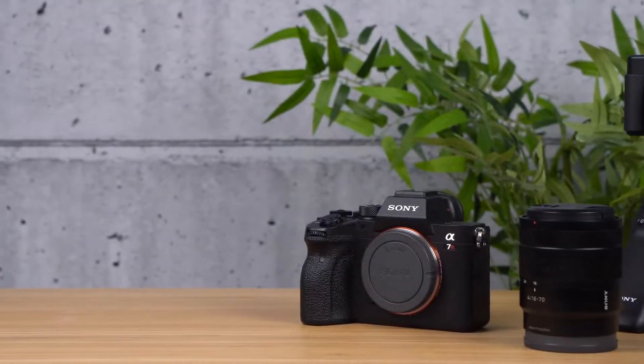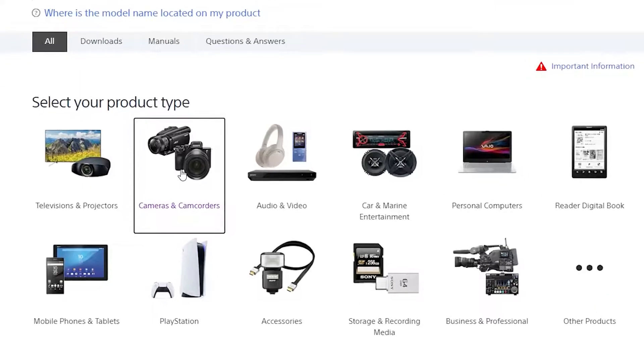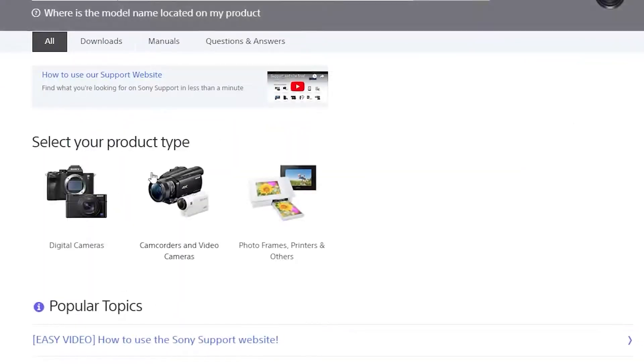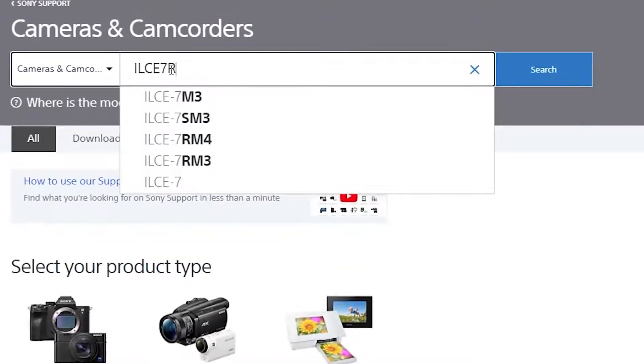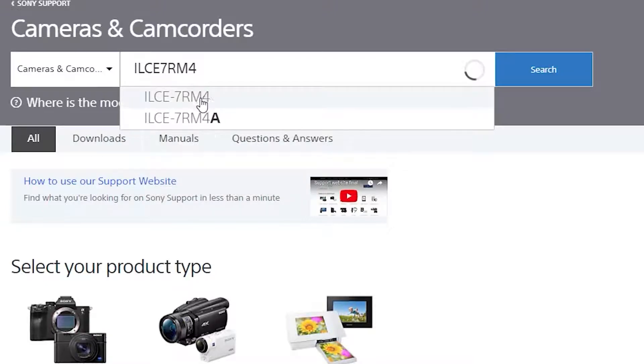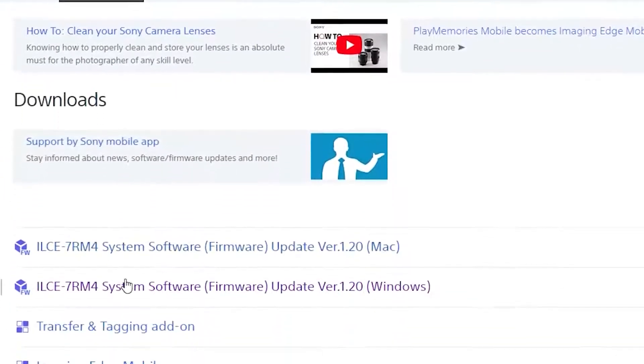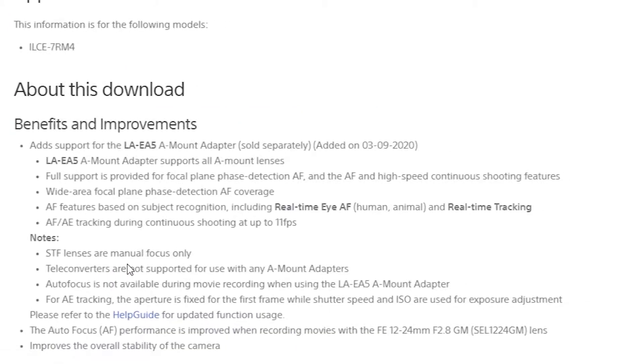Performing the update. First, navigate to the cameras and camcorders section of the Sony support website. Here you can type your model name in the search bar and access your product page directly. Once you've found your model, you can navigate to the downloads section, where you can choose the firmware for your camera based on the operating system of your computer, either Windows or Mac.